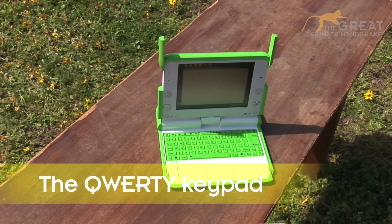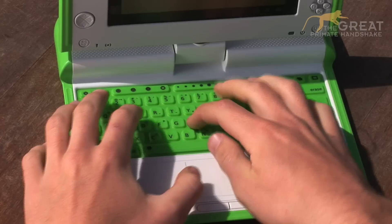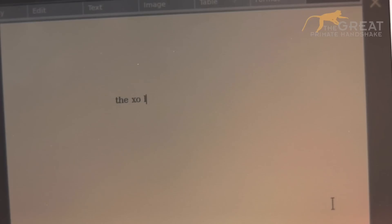To type in certain programs, I have a QWERTY keyboard. Press lightly on the letters to see them appear on the screen.